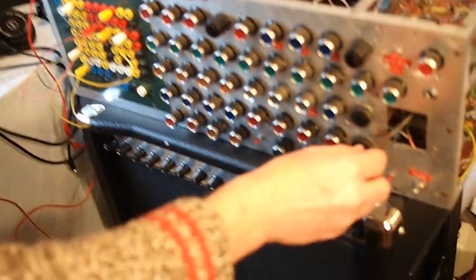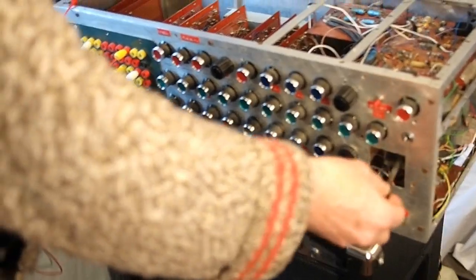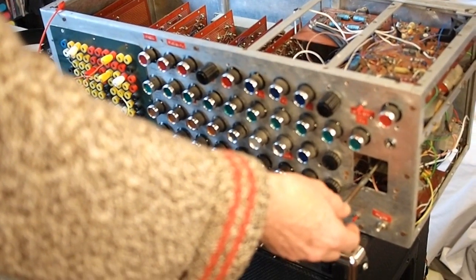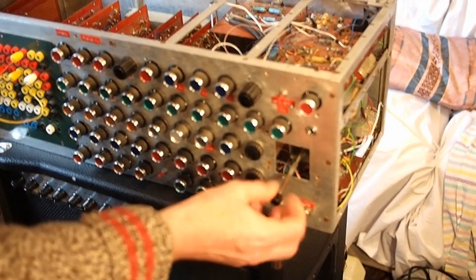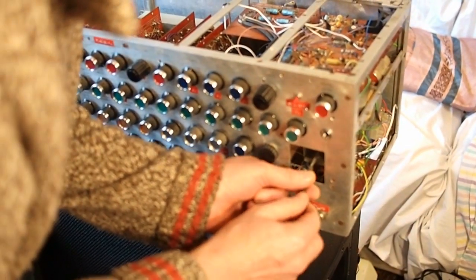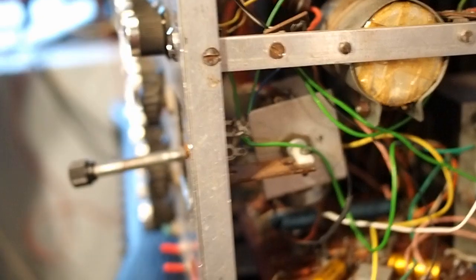How about the joystick — what parameters does it control? It controls X and Y, so you can have two voltages out: an X voltage in this direction, a Y voltage up there. You can patch whatever voltage through it that you want — the voltage is out, and it can be the inputs in. So you can control the voltage control filter and the oscillators with it. This was the hardest thing to rebuild after it got beat up when it shipped over from Britain to the States. You can detach it for live performance, taking it on the road. Basically it's mounted on two potentiometers, and there's a third potentiometer for the Y component.